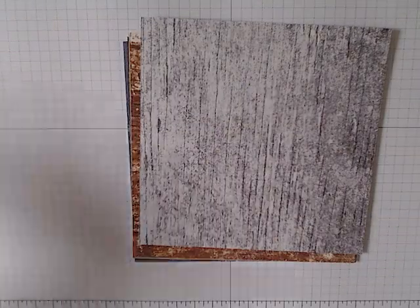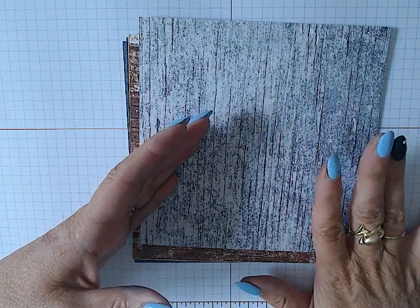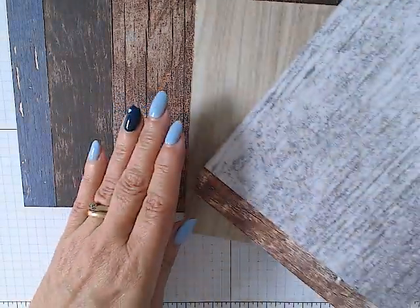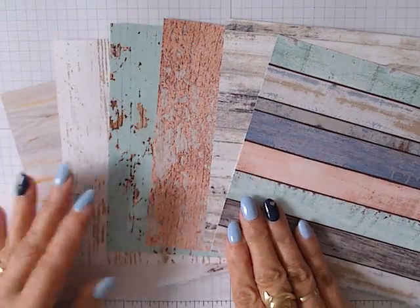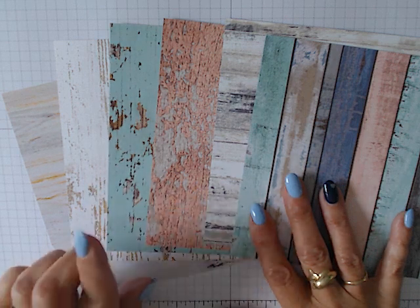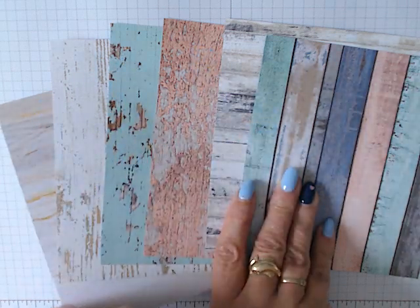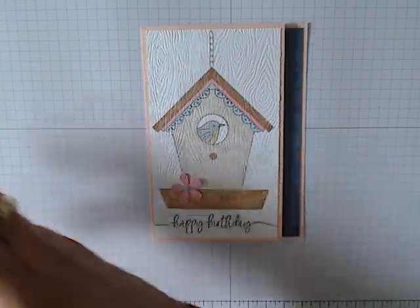Not only do we have those with this stamp set, but the bundle also includes this designer series paper. It normally comes in 12 by 12 but I've cut it down to six by six for ease of handling. This is called Country Woods designer series paper. There are six designs on the front — all wood grain effects — and if you turn them over, we have lighter wood grain versions on the back. Really, really nice paper.